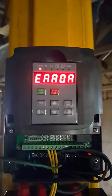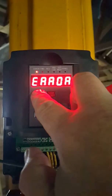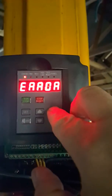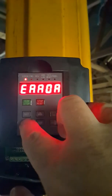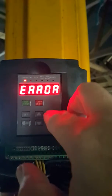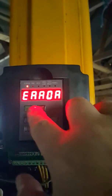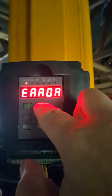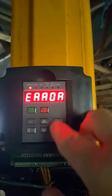The fan starts and then stops, and then if I try pressing any of the buttons there is nothing — no response to pressing any of the buttons, even long pressing and holding. No change.